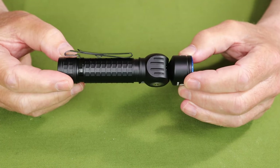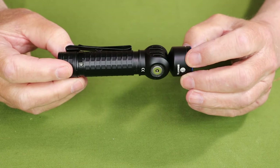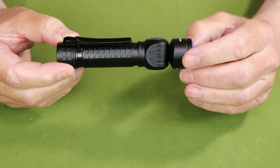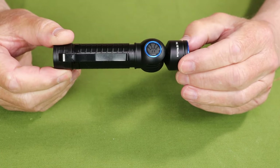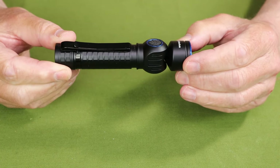It has a medium setting of 150 lumens lasting for eight hours and 30 minutes, a low of 50 lumens lasting 25 hours, and a moonlight of 10 lumens lasting 120 hours. It also has a strobe at 1600 lumens and an SOS at 300 lumens.